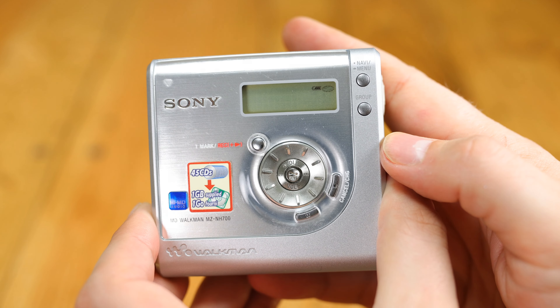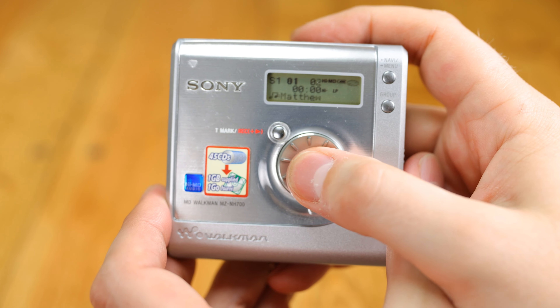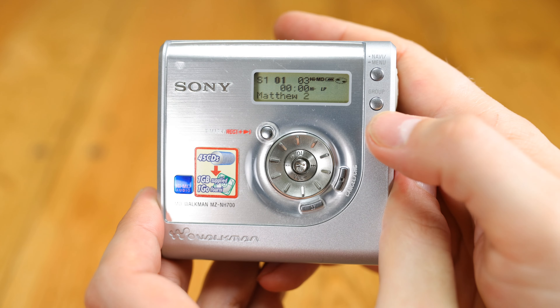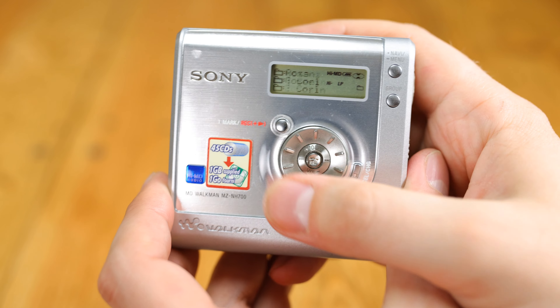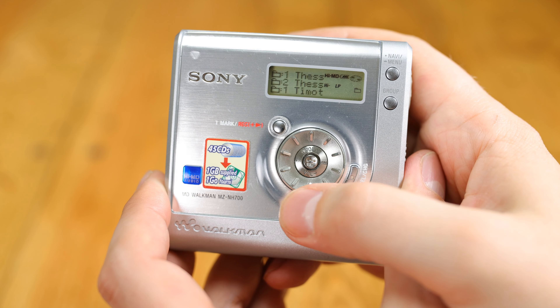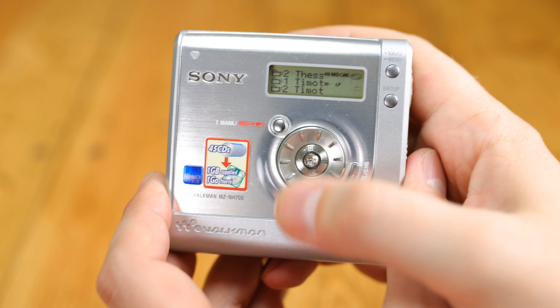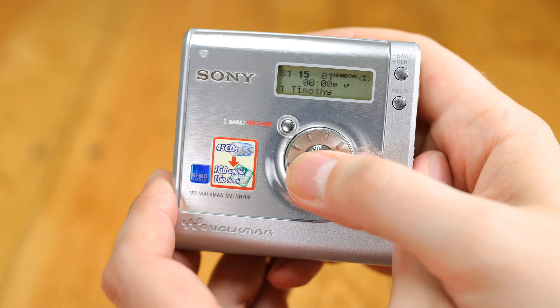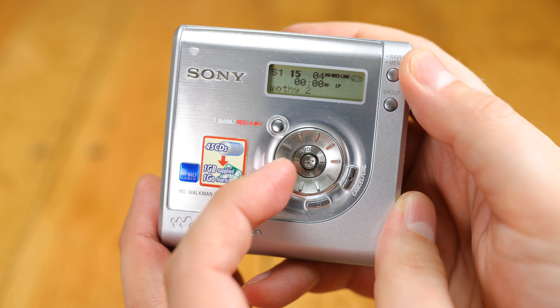It's a pleasant, controllable little player to use, with its positively clicky buttons, three-line display, simple menu system, and useful control wheel. It's in the very plasticky build quality that Sony's cost-cutting on this model becomes apparent. The rear of the machine is just a hunk of grey plastic, and the front of the machine, while looking pretty nice, feels that way too in the hand.